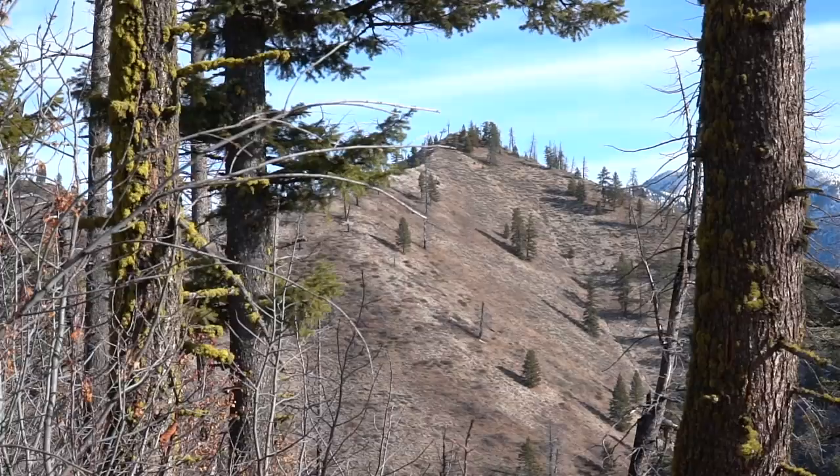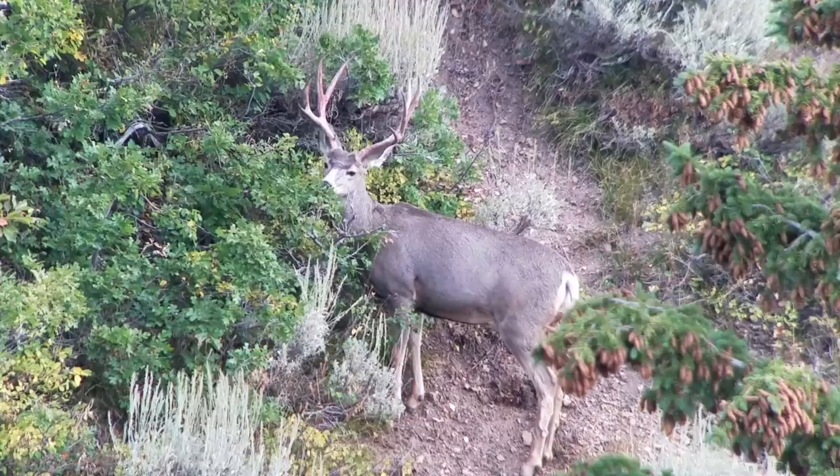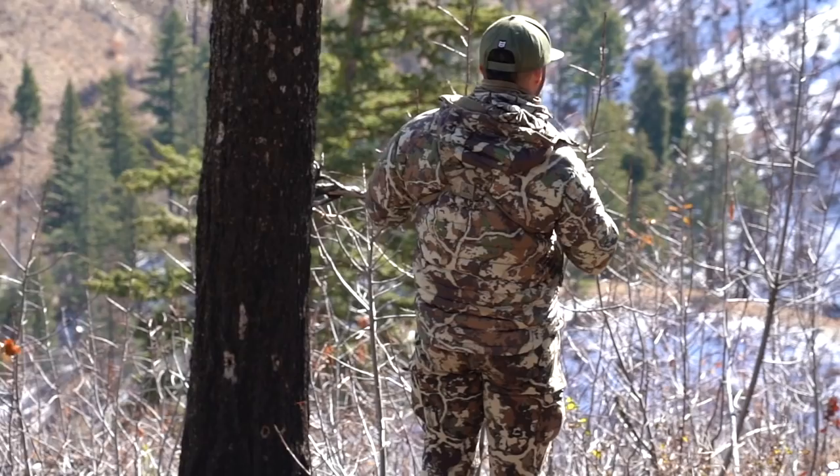Welcome back to another e-scouting video. Today we're talking about how to e-scout for mule deer. Getting a general season tag for mule deer out west is probably one of the easiest tags you can pick up. In many states they are over the counter, and in some states like Utah you have to apply, but there's a really good chance to draw them.